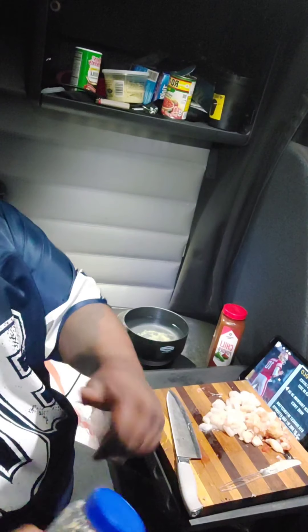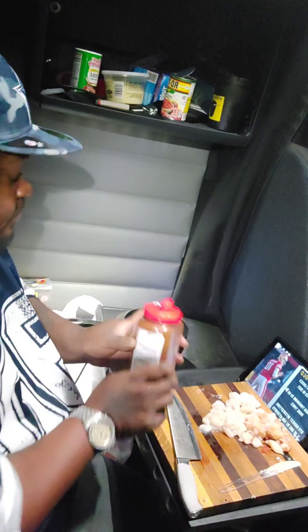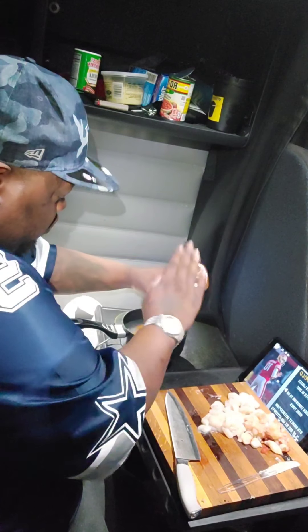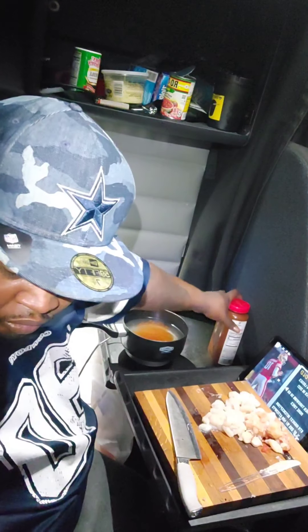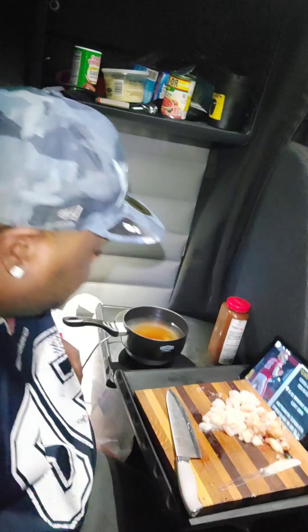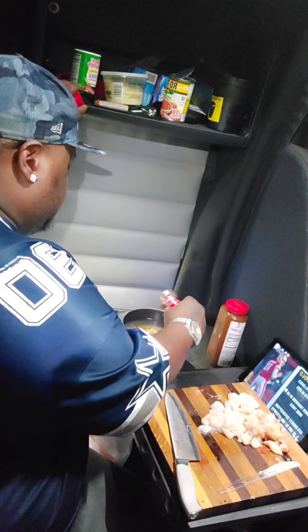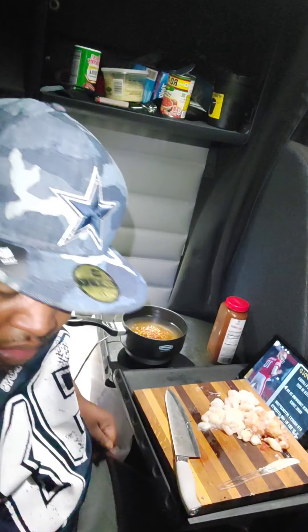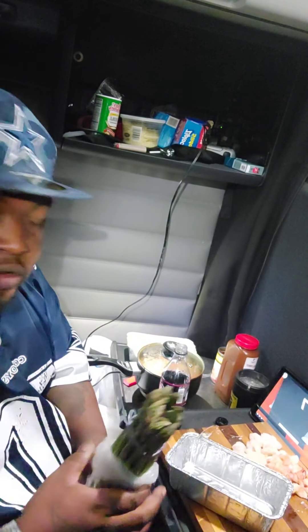I'm going to put some chili powder in it too. I don't like plain noodles with this dish. A little bit of chili flakes in there too. You want some flavor in the noodles. Alright y'all, we'll be back.